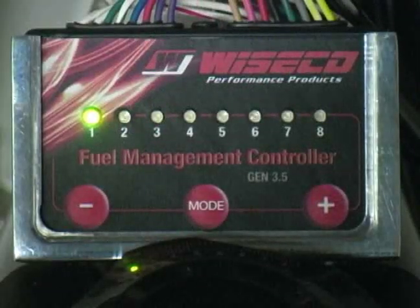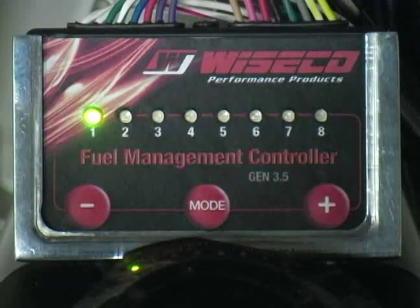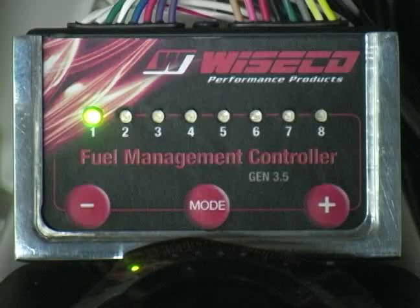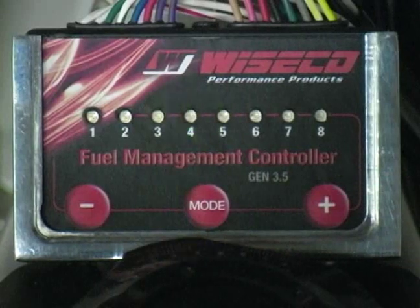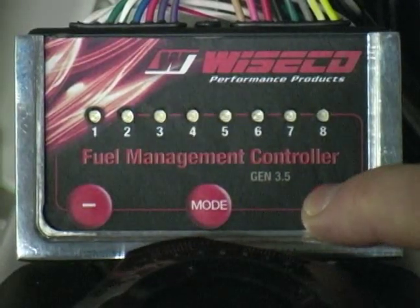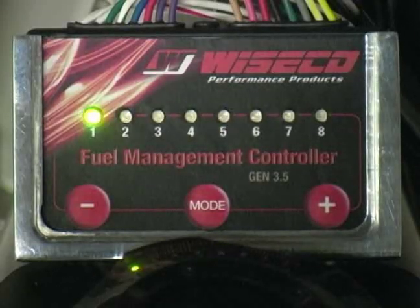Here's how to change the adjustment mode settings. Mode one is the idle or cruise mode, indicated by green lights. Press the center mode button once to enter idle cruise adjustment mode. The number of blinking green lights indicates the current setting. Press the plus or minus buttons to change the setting. The mode setting is saved when the number one green light goes solid.